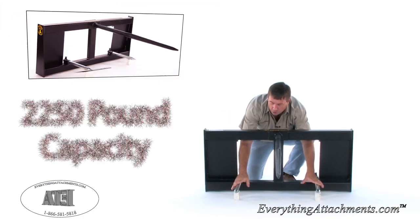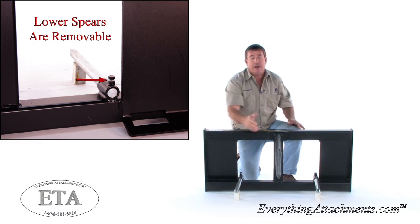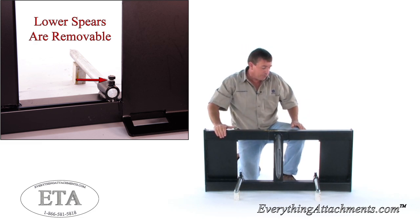These two pieces are removable down here, and that's going to keep your bell from spinning on you and tearing up the center of your bell during transport.